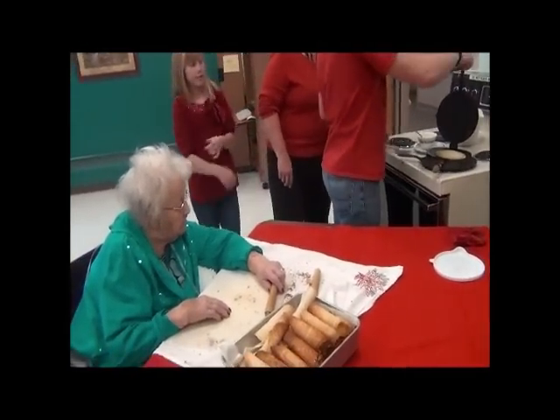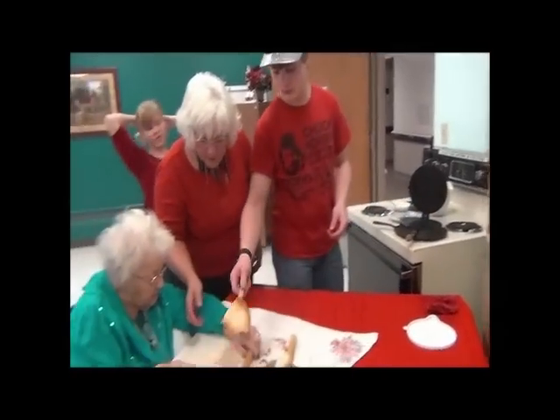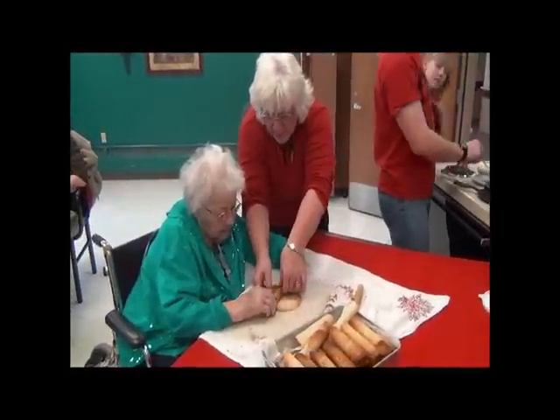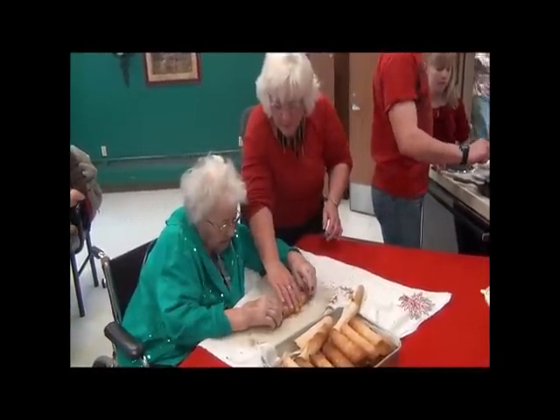Okay, that'll be fine. Yeah, you can let it be up like that. Okay, ready? Here it comes, Grandma. Get it started. Okay, roll it all the way to the end. Roll it more. There you go.